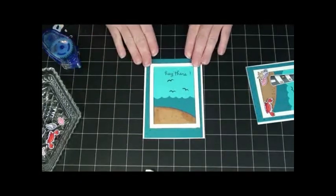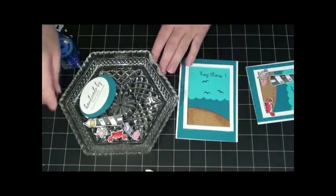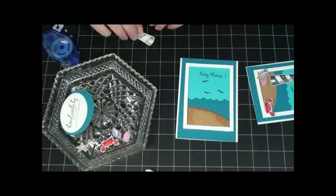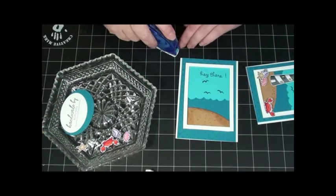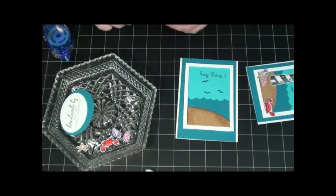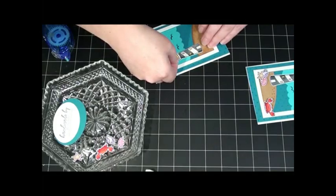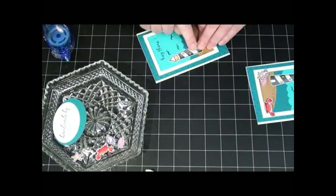Okay, there we go. I have all my little goodies already cut out and colored, just ready to tape down — I figured you didn't want to watch me color those, that wouldn't be very exciting. But here's my little lighthouse, so I'm going to stick them right on there.